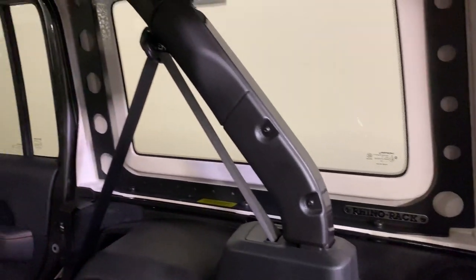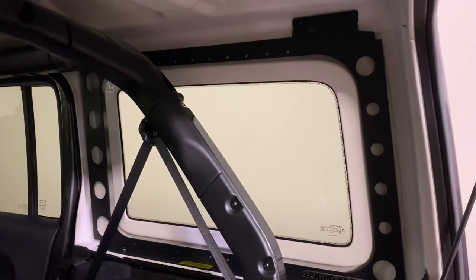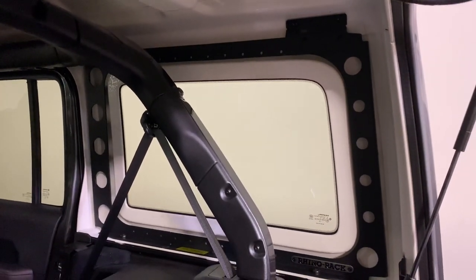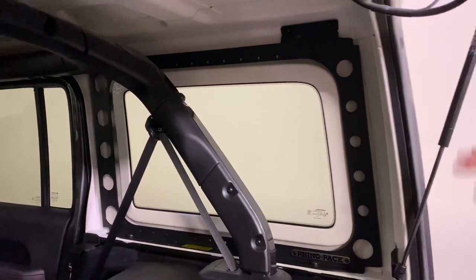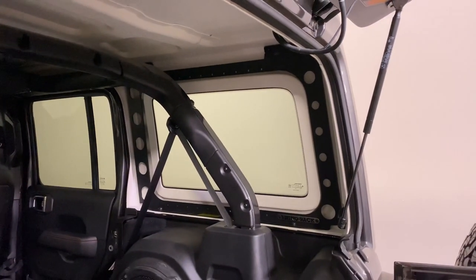All without having any external frames, which can typically increase wind drag and wind noise. By having it on the inside of the vehicle, it's very unobtrusive and has very clean lines on the outside of the vehicle.